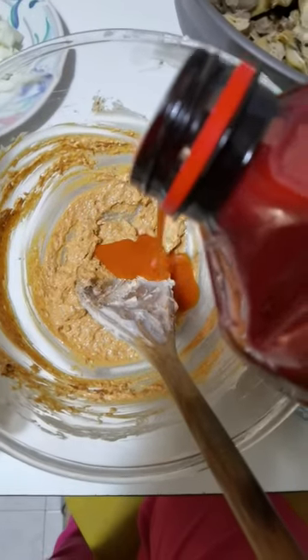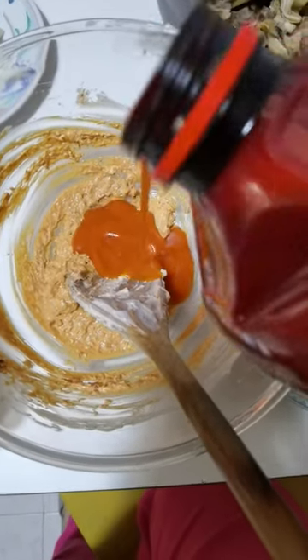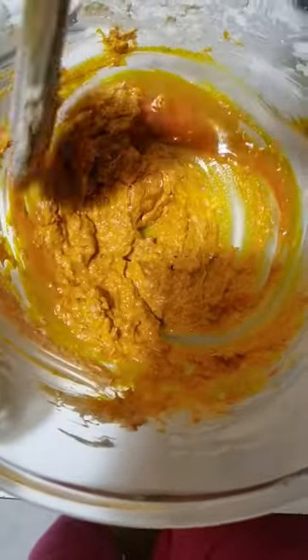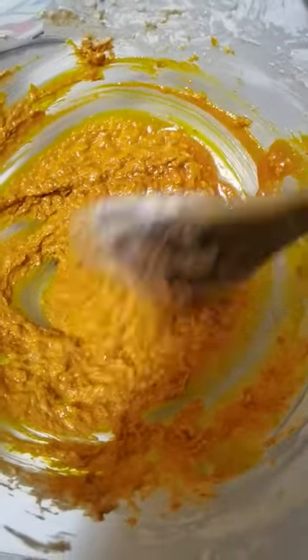After adding the red oil, I will turn it very, very well to form that liquid — that isiewu sauce. This is why I said without potash. With the brain, you can get it right, because sometimes potash could be harsh in the stomach.